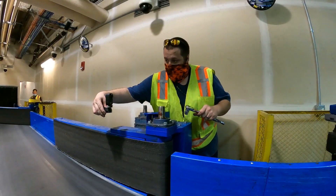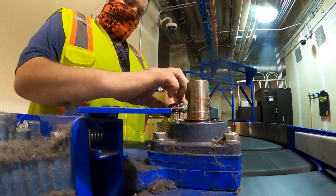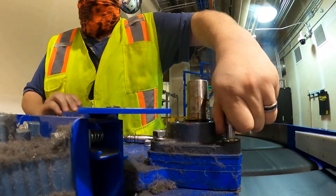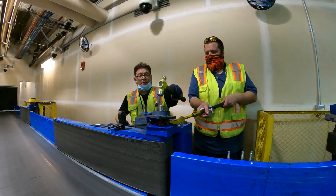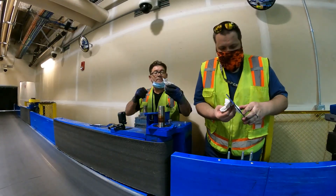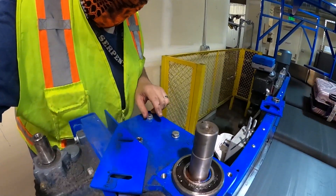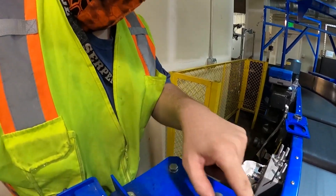We're going to loosen up the bolts here on the bearing so we can take this bearing off. This plate right here is the actual hinge plate that the whole arm pivots on. So we've got to go ahead and unbolt this plate right here in order to separate out the arm.